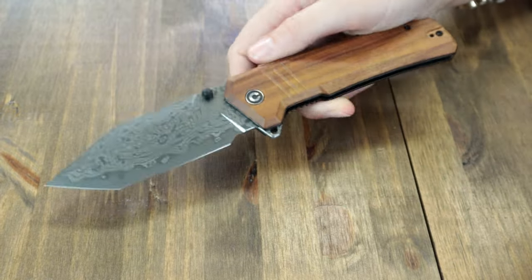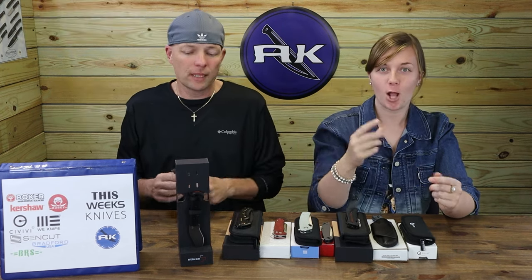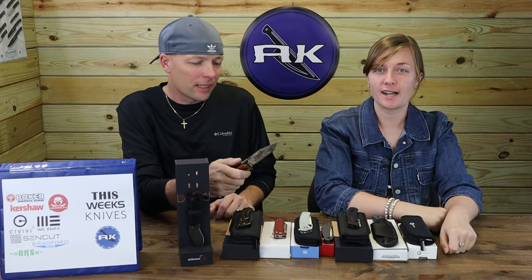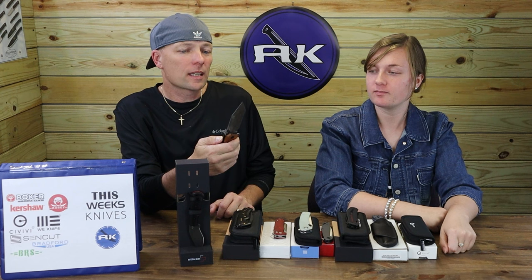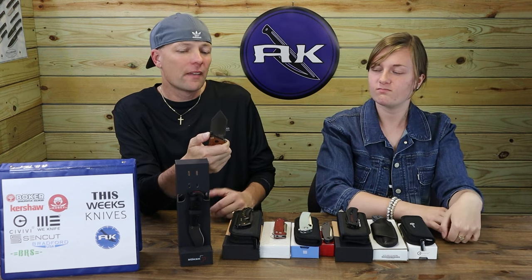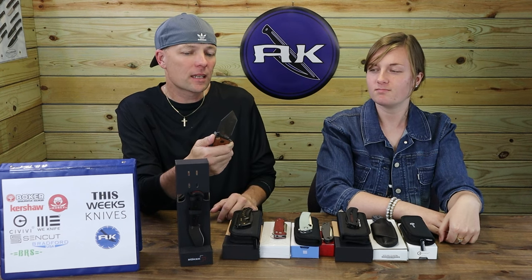Handle scales are that gabrasha wood we mentioned, but also come in green micarta, black G10, and tan G10. Those other options feature 14C28N blades instead of Damascus with either a stone wash or black finish. This liner lock features a tip-up reversible pocket clip and comes with pouch, cleaning cloth, and stickers. Get it starting at only $63.75 from LangKnife.com.